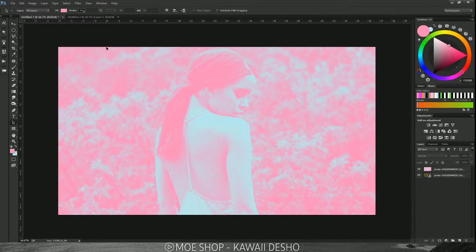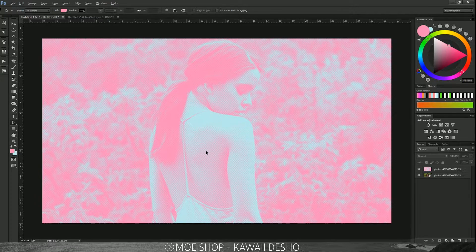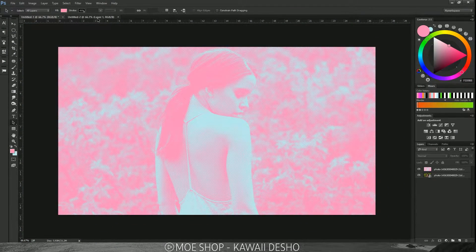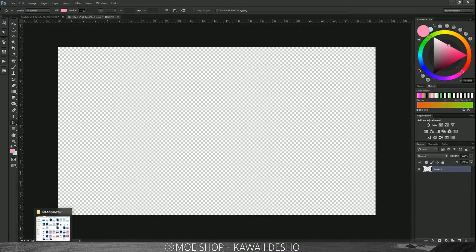Hey guys, the Right Designs here, and today I'm going to be teaching you how to create this cool-looking halftone slash comic book effect with some aesthetically pleasing colors that you can use in your designs or photos. It's a really easy effect to do, but the hardest part for me personally was finding the right colors to blend in. Of course you can just go with regular black and white, but the purpose of this tutorial is to also get cool colors in here as well.